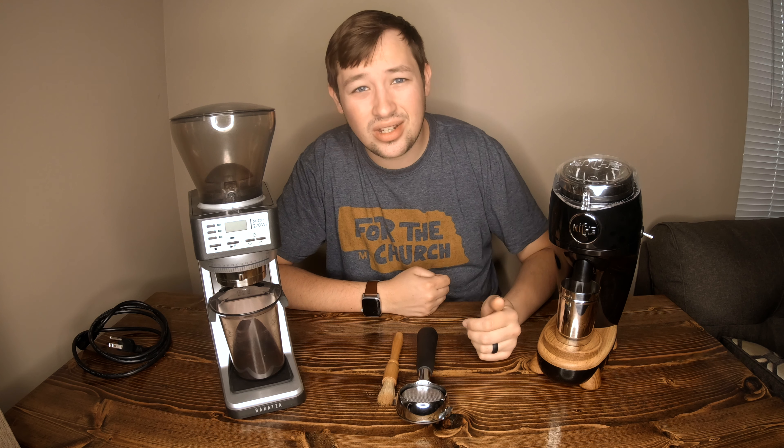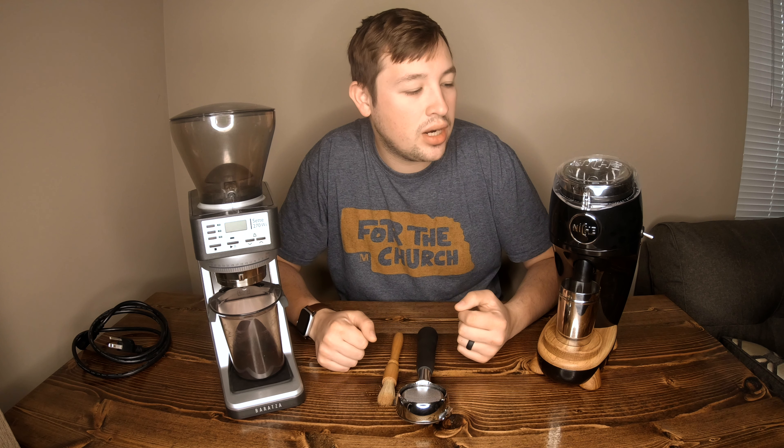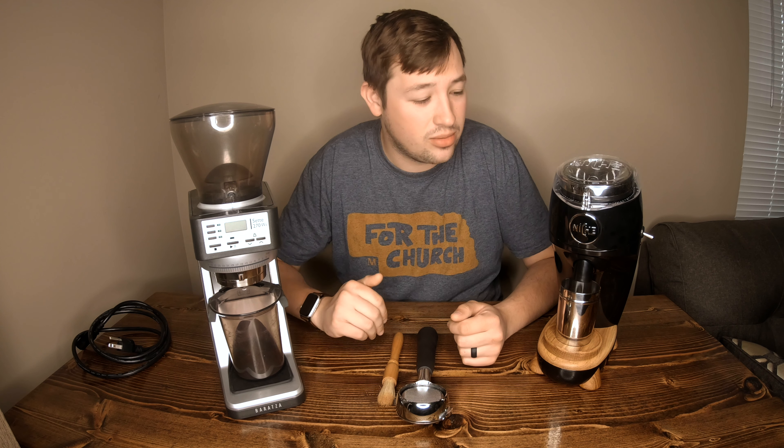The Niche Zero also has a lot of difficulty to get your hands on — it's been a tough process for a lot of people. You have to pre-order it through Indiegogo and it's kind of a complicated process. I stayed up till 4 o'clock in the morning to pre-order mine and get it in my house.